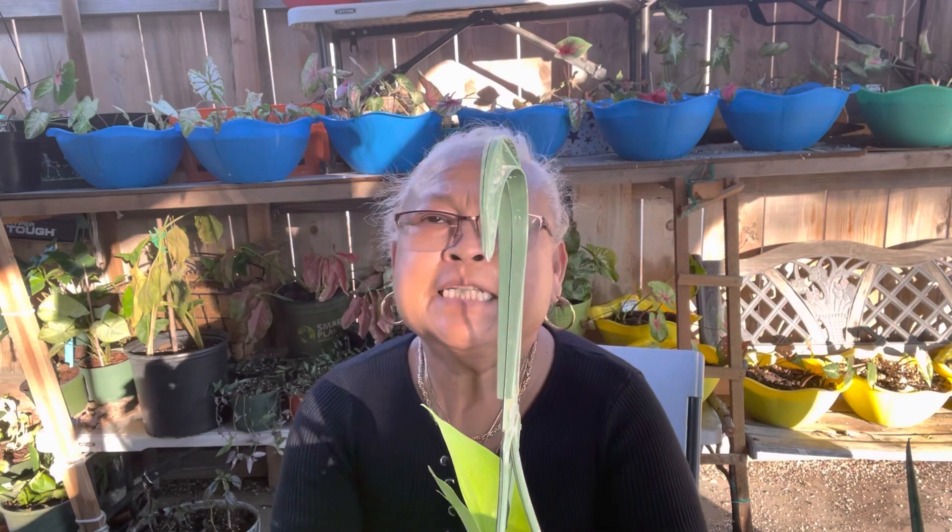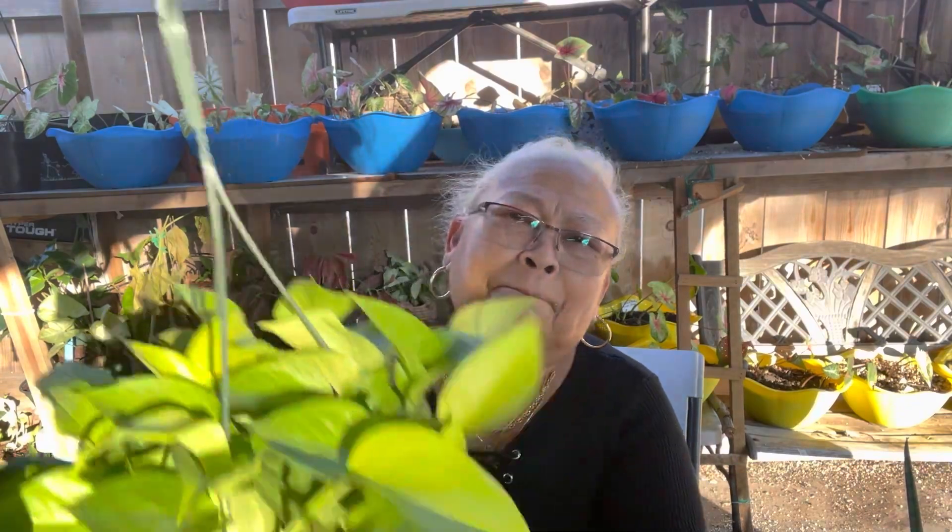Hello everyone, welcome back to my channel, Lula's Living. My name is Sibing. If you're new here or just passing by, you're very welcome. Shout out to all subscribers and viewers — thank you very much for being here with me. For today's video, we're gonna have a plant haul, so stay tuned!